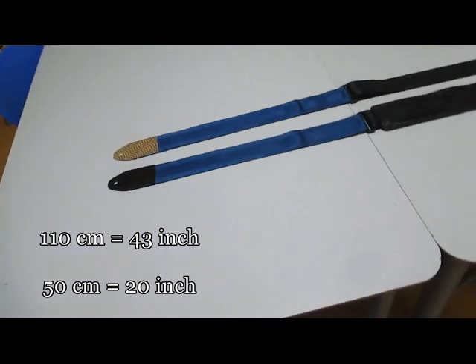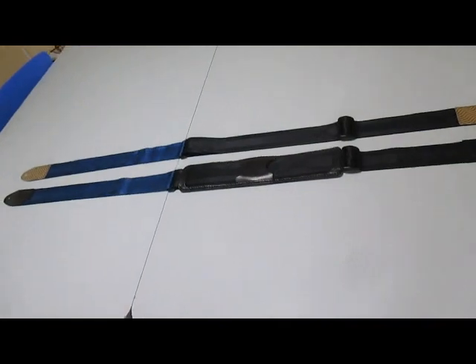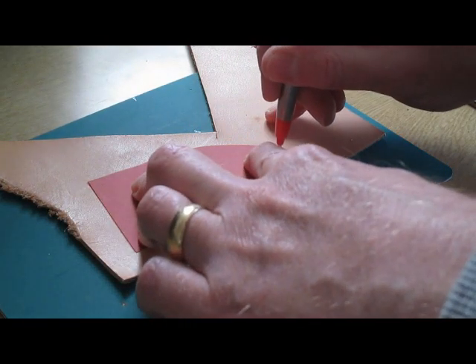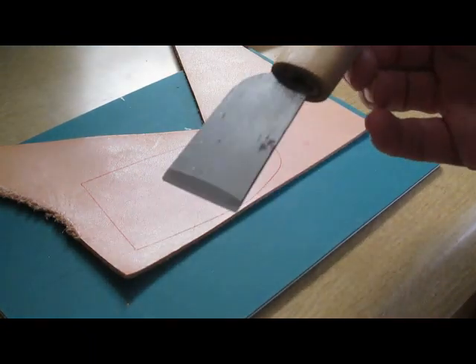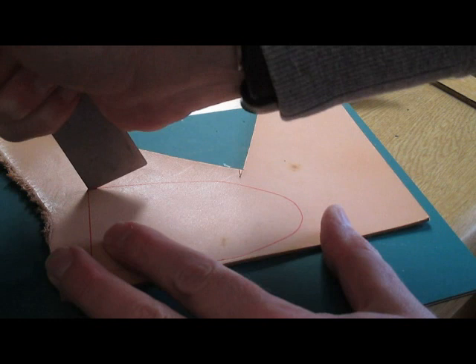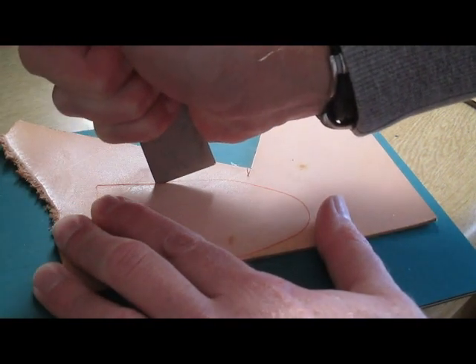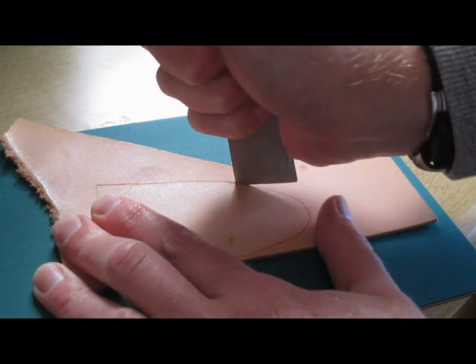The actual construction is very simple and we'll be concentrating mostly on the leather strap ends. I provided a link to the template for this strap end and you need to just trace around it on a piece of veg tan leather. I'm using a Japanese skiving knife rather cack-handedly to cut through leather up to 2mm in thickness.